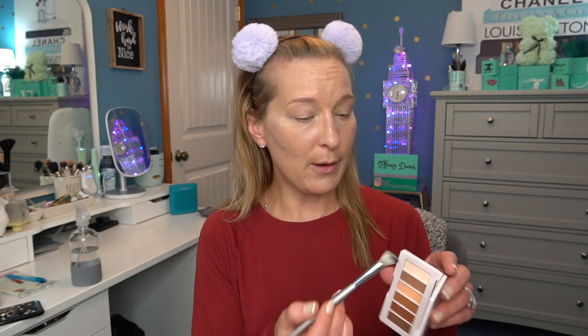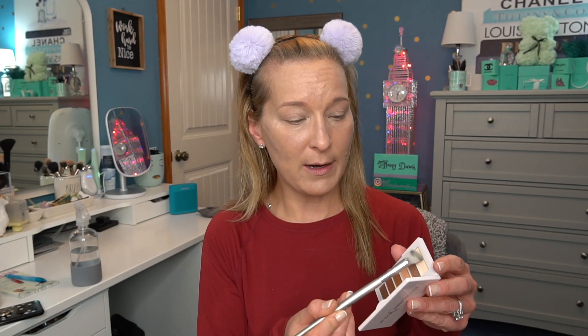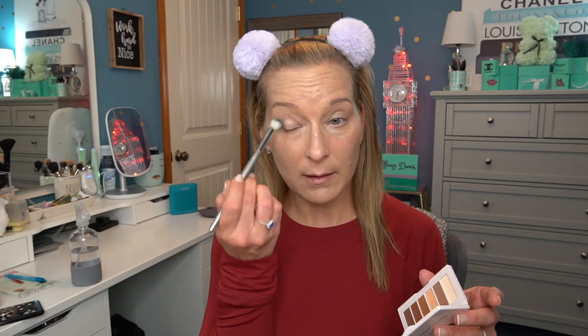I'm going to go in with this light shade from the palette and just lightly dust it all over my eyelid. Are you guys excited to get out and about again, or are you already out? I'd love to know what you're doing. We haven't really been out yet — we're still in the process of looking for a house. I think we found the one we want but we're waiting a little. I think I know which one we're going to get though, which makes me really happy.